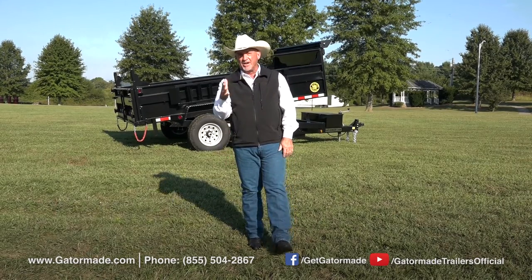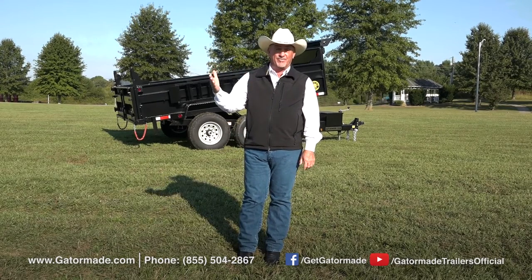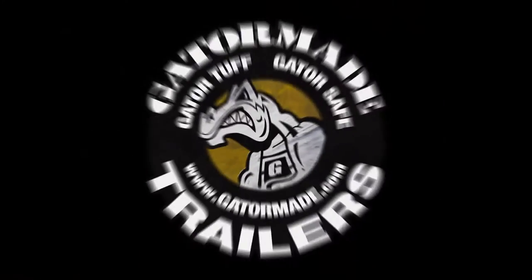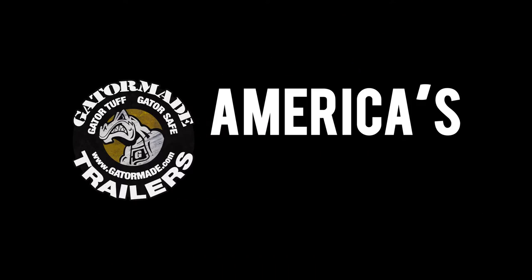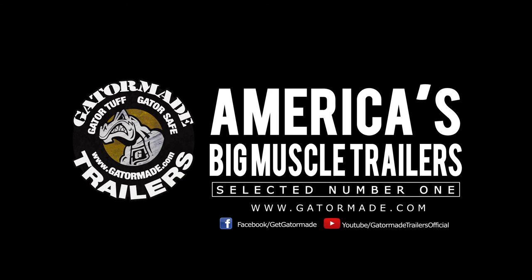Again, this is Rick Barker and GatorMade Trailers. Thank you for letting us show you this video about this great line of trailers that we're really proud of, and we hope you get to own one soon. GatorMade, America's big muscle trailers. To learn more about our extreme-duty professional-grade trailers, visit GatorMade.com and find us on Facebook and YouTube.